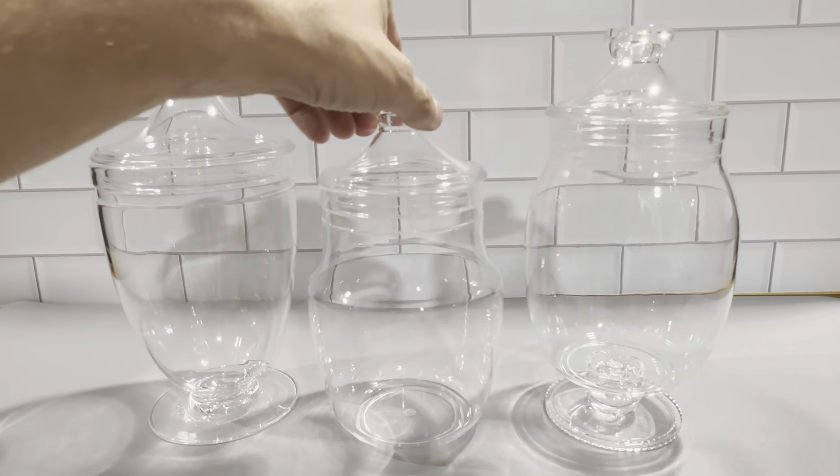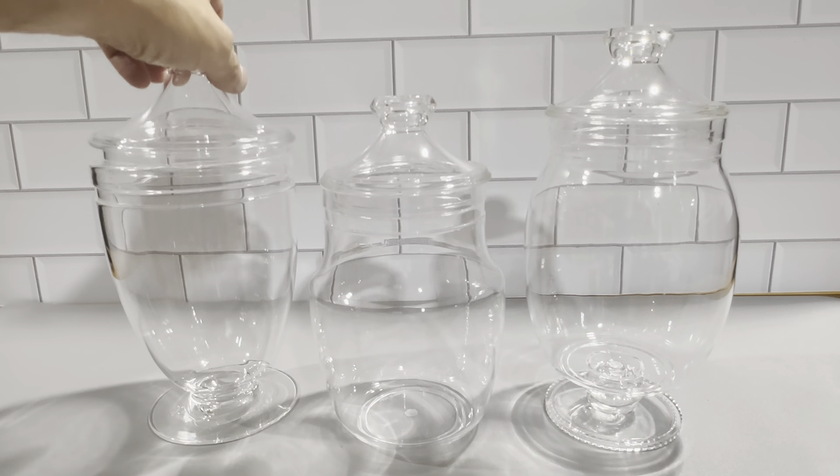The tops fit on here nicely. They just look really cool, and we're very pleased with them.